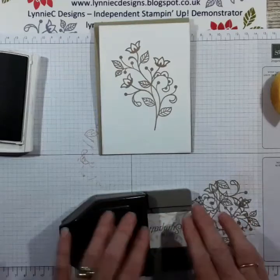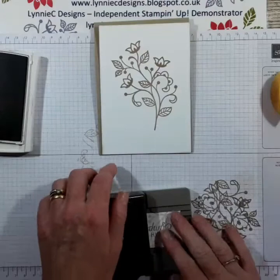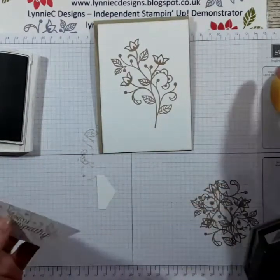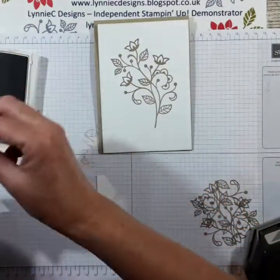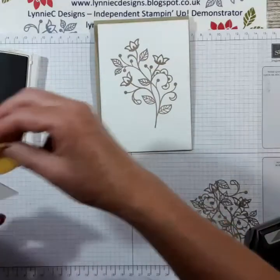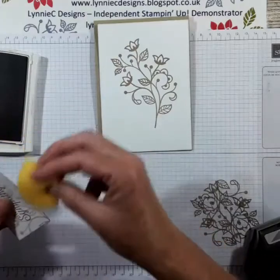So I'm going to put that in right to the end — it's nicely lined up. Stamp it off, and then come in again with the sponge and just put a little bit of colour down on those edges.